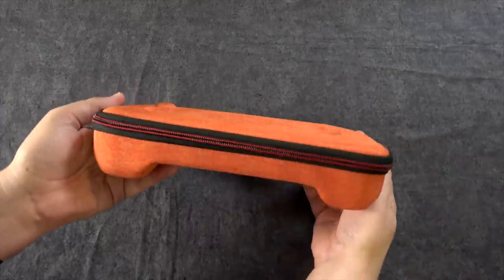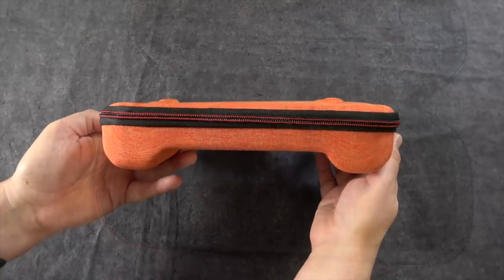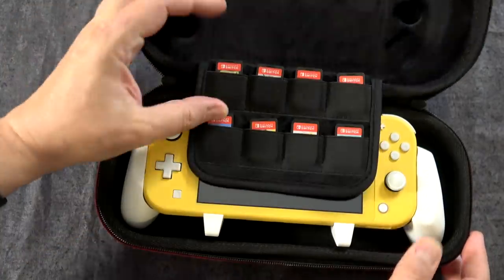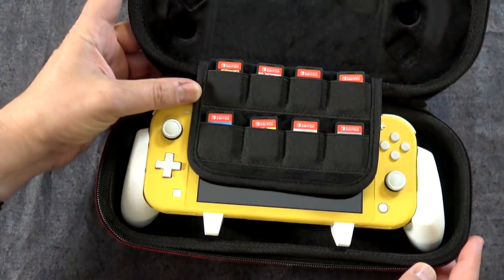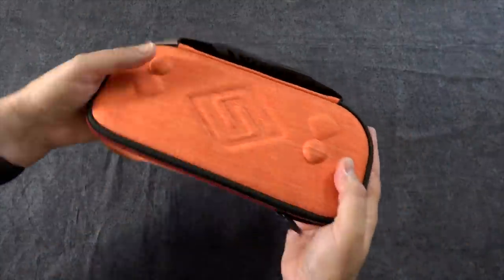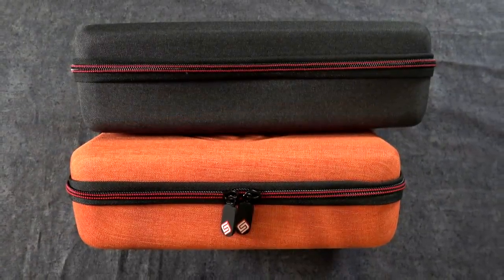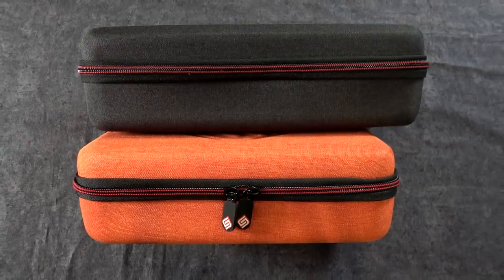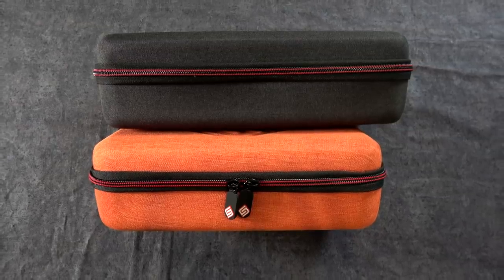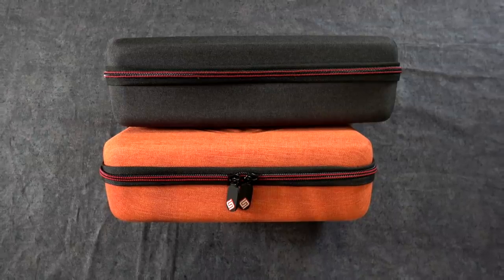Satisfye also has these other cases for day trips where you don't necessarily need all the extra space for power bricks and things like that. You just wanna take your Switch with you on the bus, or take it to work or school — just throw it in a backpack. It's got room in there for the grip and the Switch, and in this case you can take eight games with you. It's probably here that I should mention that they have two different sizes of cases as well as grips, depending on which Switch you have. I just happen to have a full-size Switch as well as the Switch Lite, so just keep that in mind and get the one that's right for you.